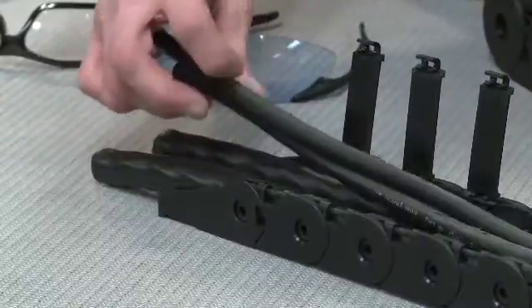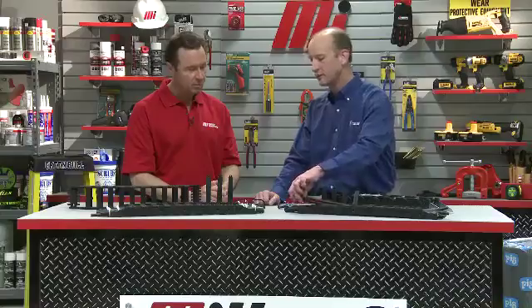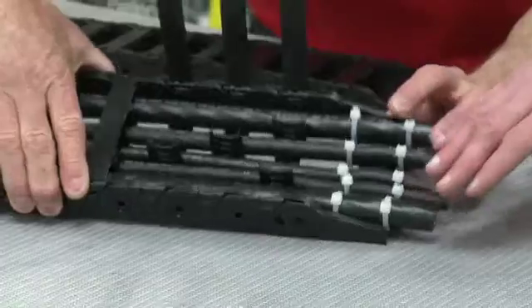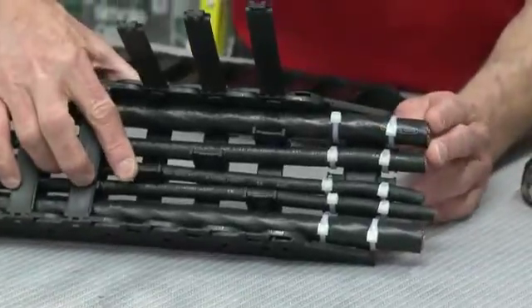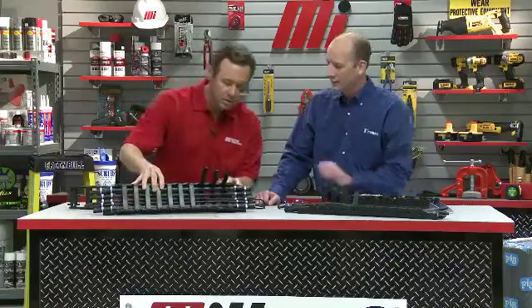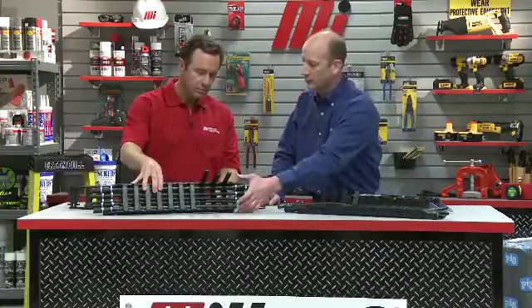Another issue is the lack of dividers. We have vertical dividers, and what they do is they keep the cables and hoses from wrapping around each other and tangling. They also maintain the correct amount of free space for each cable. Here we've taken the exact same cable package, given the proper amount of spacing for the electrical cables and hoses, and installed the vertical dividers to maintain that proper layout.